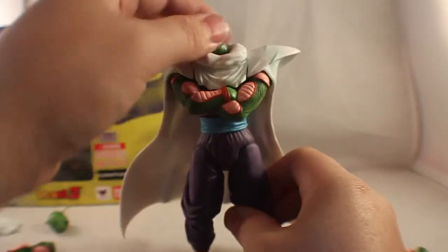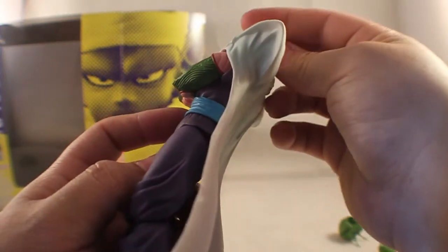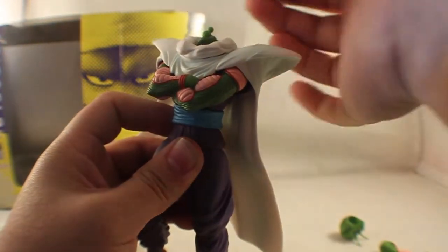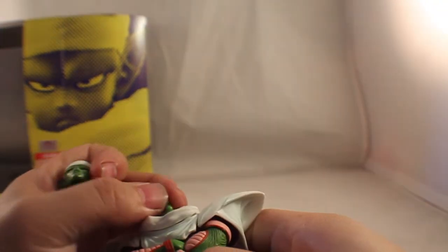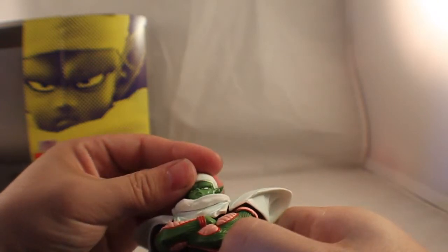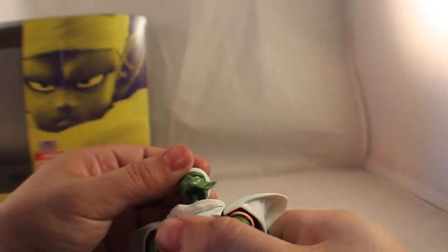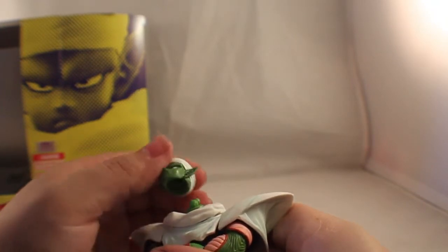I particularly like him with the crossed arms — it does look better. One thing I'm noticing is that it is harder to put the head on when the cape is on. It just keeps popping off. It gives the illusion of being on but then it's totally not on.